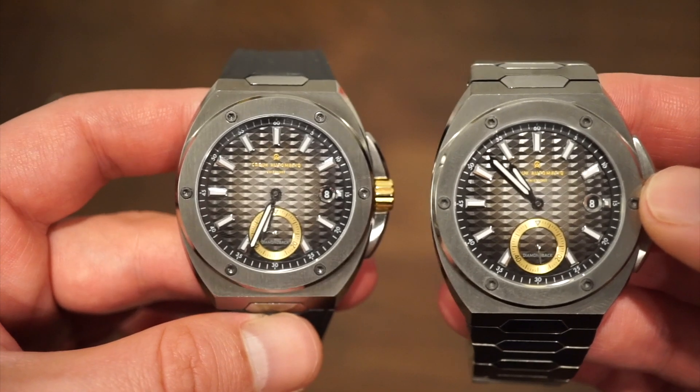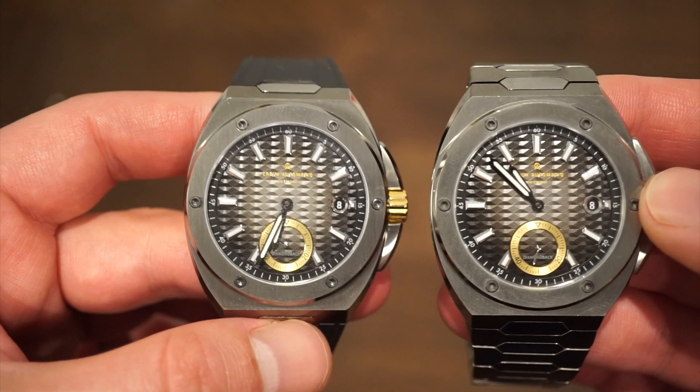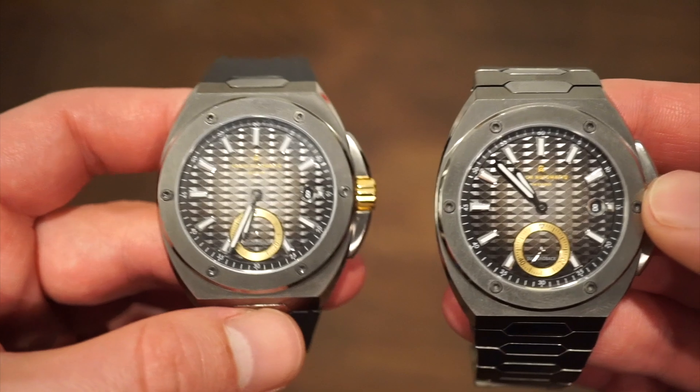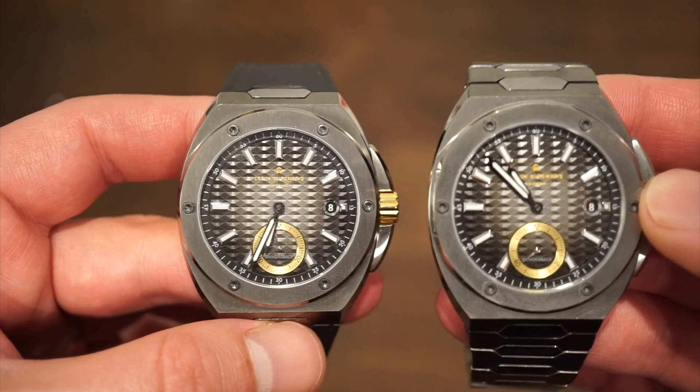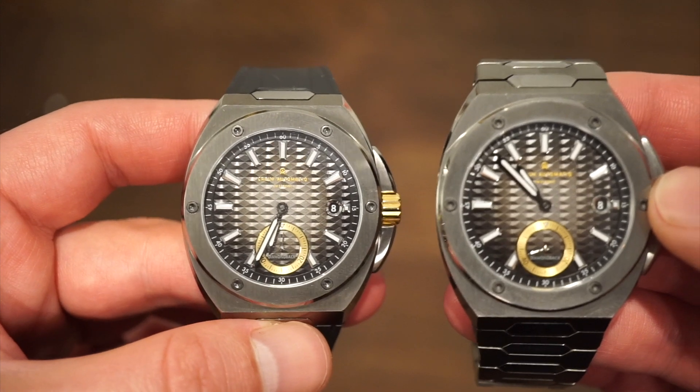It's one that can definitely be worn with a suit or with a pair of jeans — really goes with anything. They're producing their watches in Switzerland, hence the Swiss-only dial, and they're using a pretty cool movement as well, which I haven't experienced so far in my years of doing this. Let's see what I'm wearing today, and we'll get a little further into this.